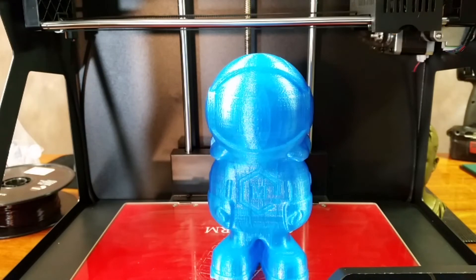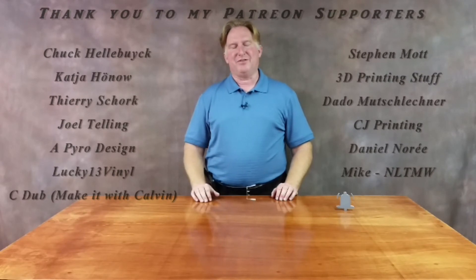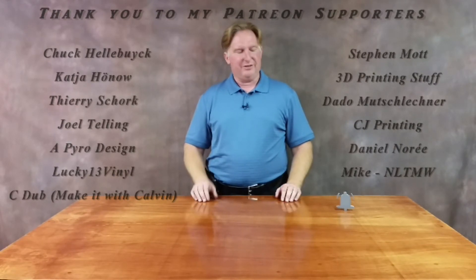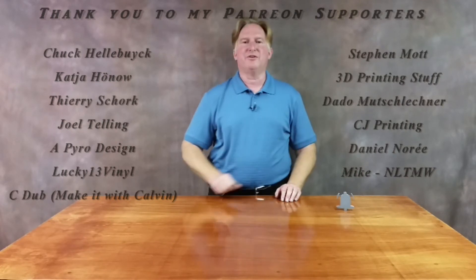Anyway guys, that's going to do it for this one — have a great day, take care. Hey guys, thank you for watching this video. If you like it, please give it a thumbs up. If you like the channel, please subscribe — I sure appreciate it. You can do that by clicking on the link over here. Don't forget to ring the bell too, that way you'll be notified when a video comes out. Also, if you'd like to support the channel, please click on my Patreon page over here. If you'd like to check out one of my other videos, please give these a shot — I think you're going to love them.